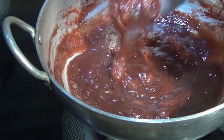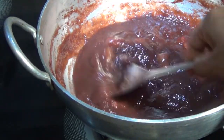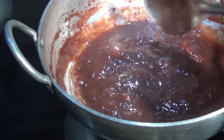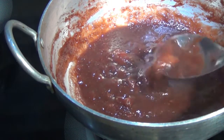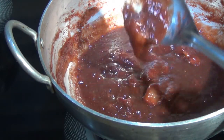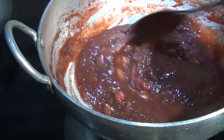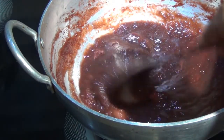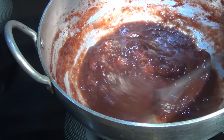Our jam is ready. You can see it doesn't fall freely — it just lumps out — and the chunks of strawberry we left in are all cooked through. That's it, our strawberry jam is ready! I'll wait for it to cool before I bottle it.